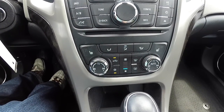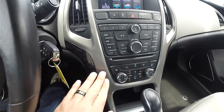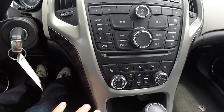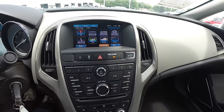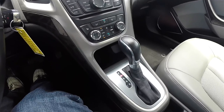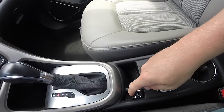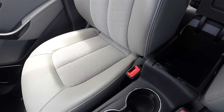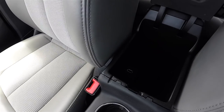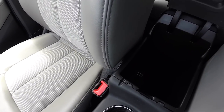Dual zone automatic climate control with heated front seats. The brushed titanium trim continues down the center stack. Electronic parking brake with chrome ring, dual front cup holders, and a small amount of storage in your center armrest. You also have a USB input and an auxiliary input jack.